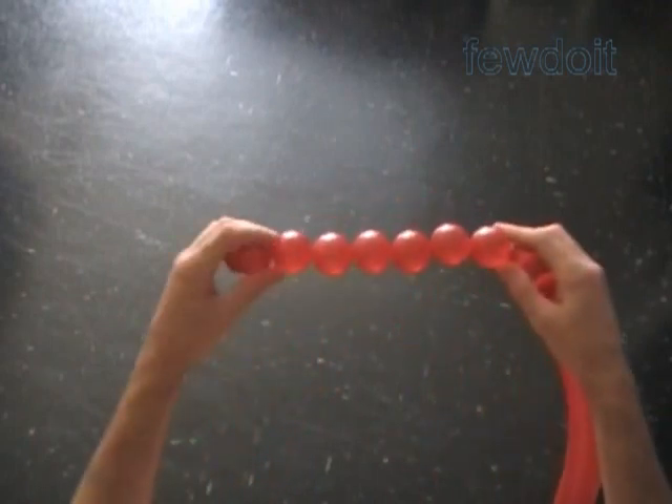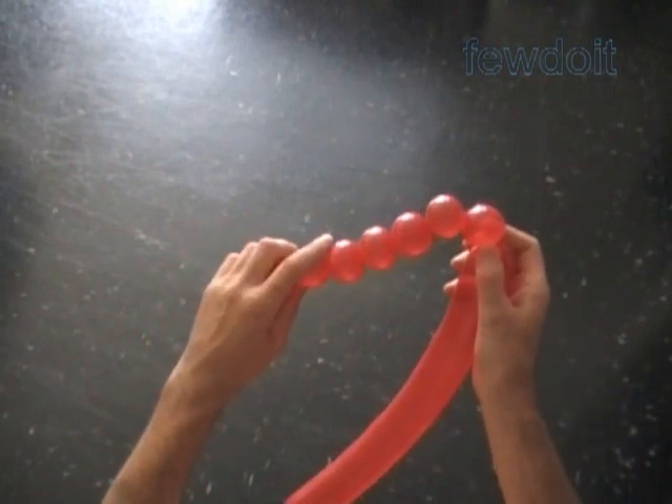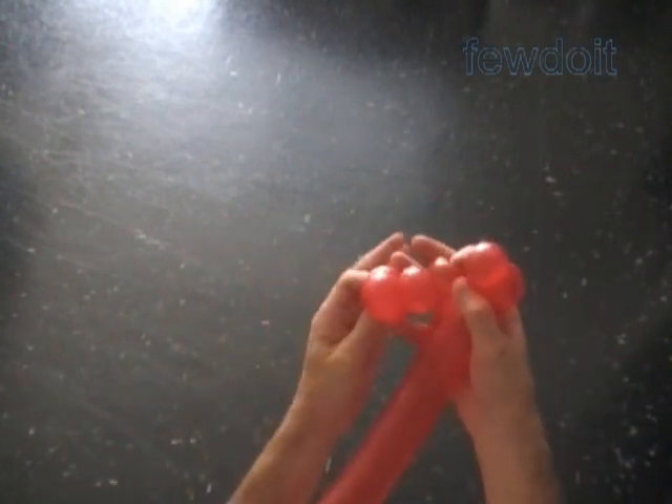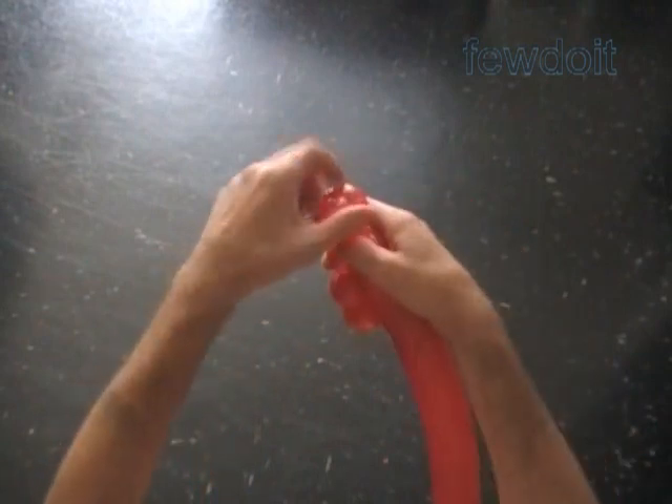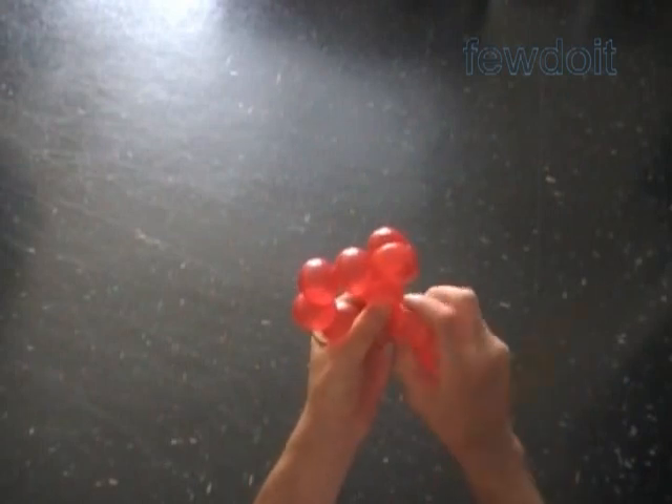The long side of our triangle has six bubbles. Here we have made a chain of the first seven bubbles. Now we lock both ends of the chain of the last two bubbles in one lock twist. We have made the long side of our triangle.